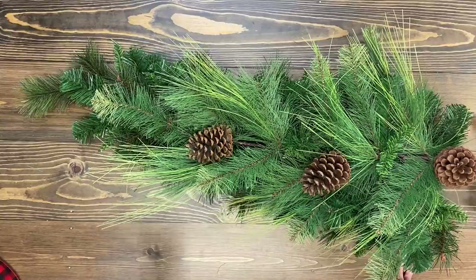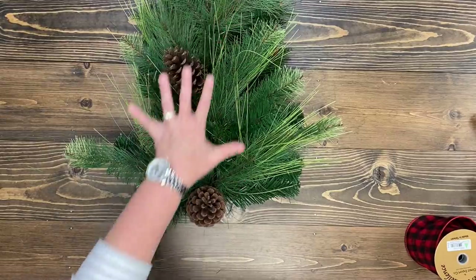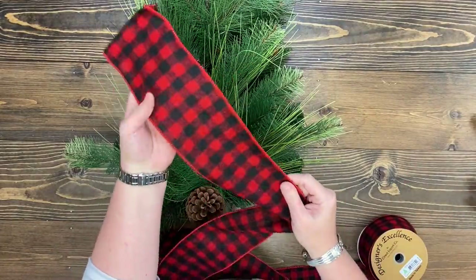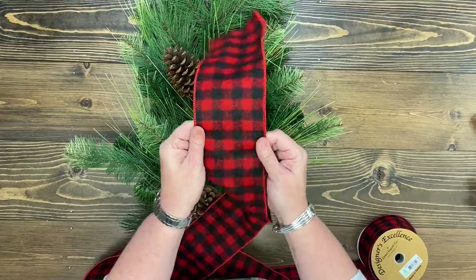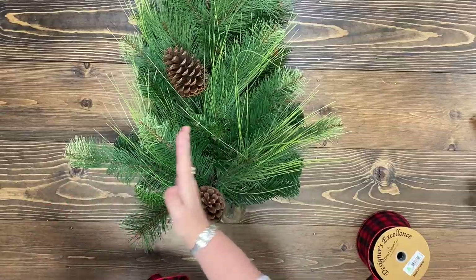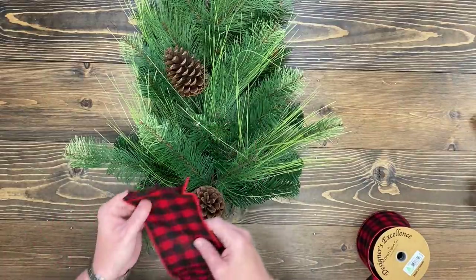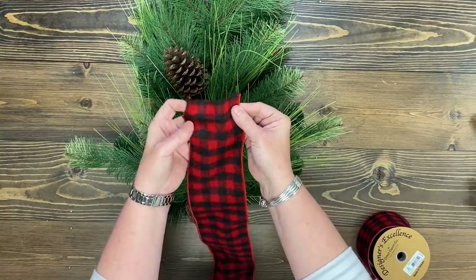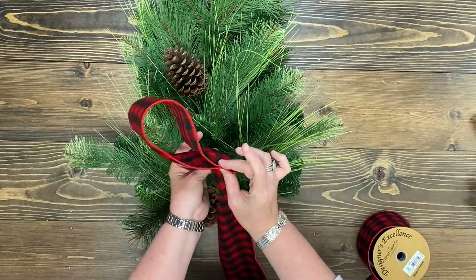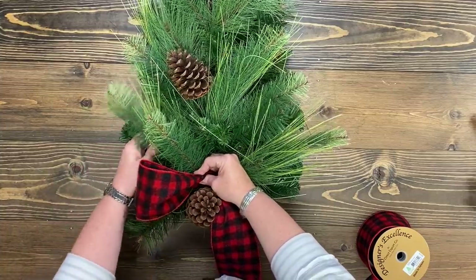All right, now probably the hardest part — which is not hard — let's make a bow. I've laid my swag on my table with the thinnest part away from me. This is the widest part, and today we're using a gorgeous buffalo check ribbon in four-inch width. I love this ribbon. I want my bow to be the width of the top of my swag. Starting with the raw edge of my ribbon, I'm going to make a loop — just a tester loop to get us started.